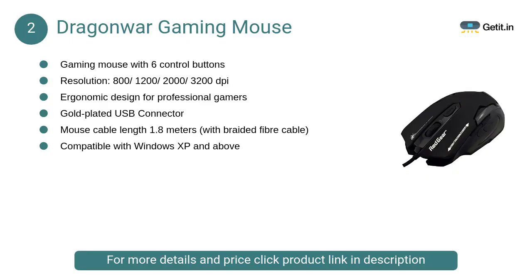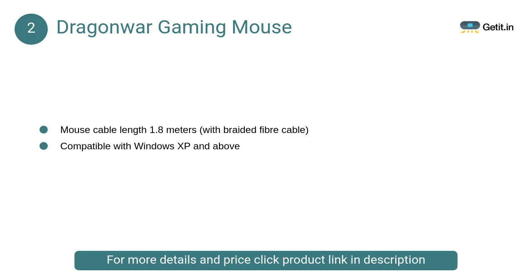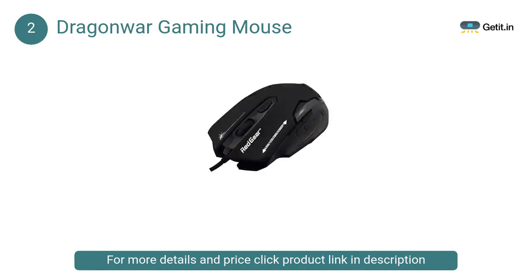At Number 2: Dragon War Gaming Mouse. The Dragon War Emera ELE G11 Gaming Mouse will add more prowess and dexterity to your gaming experience, as well as give you excellent control and accuracy to succeed in battle.